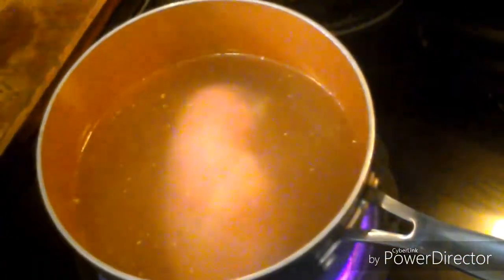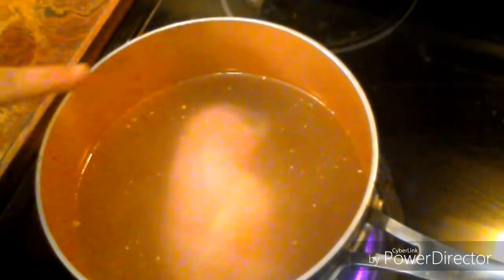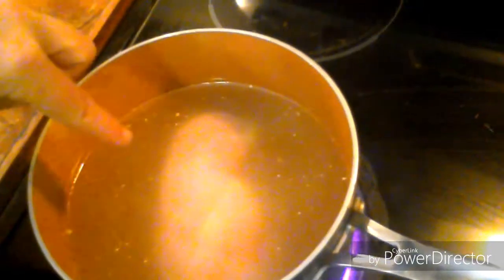As you can see, I have the temperature on high. I've got just one chicken breast, which is all I need for this recipe. I've covered it just enough to go over the top of the chicken, and we'll go ahead and get this boiled and shredded.